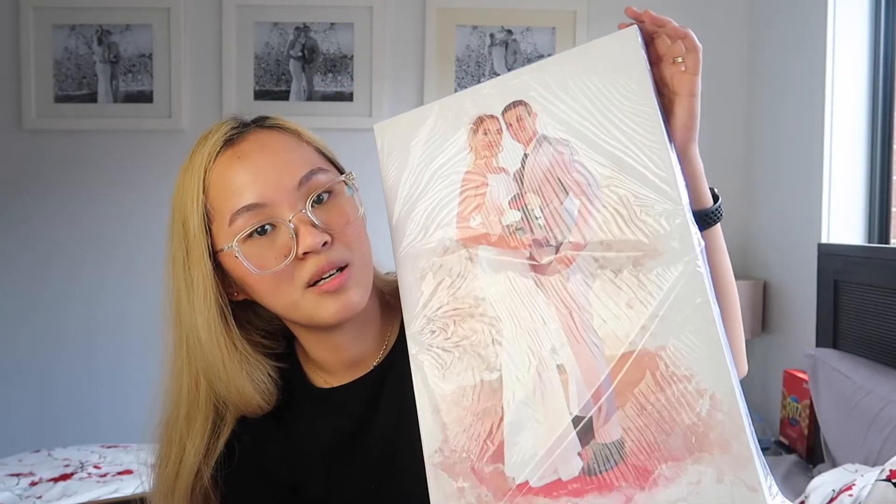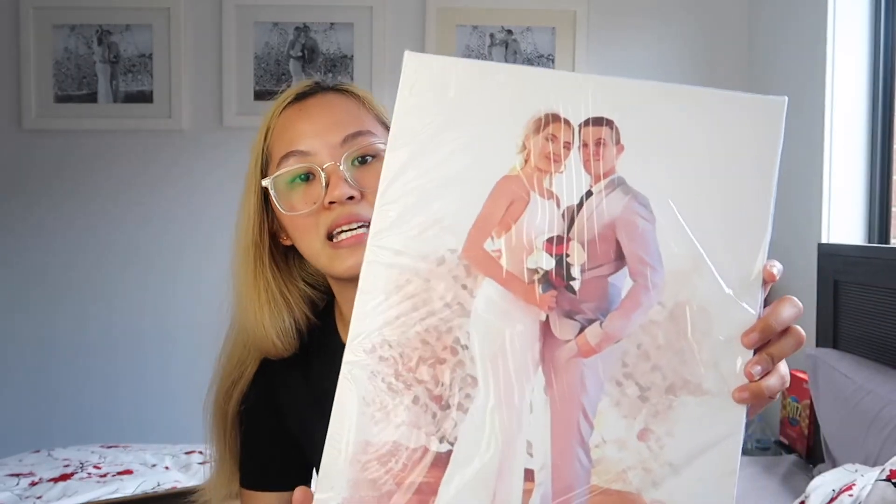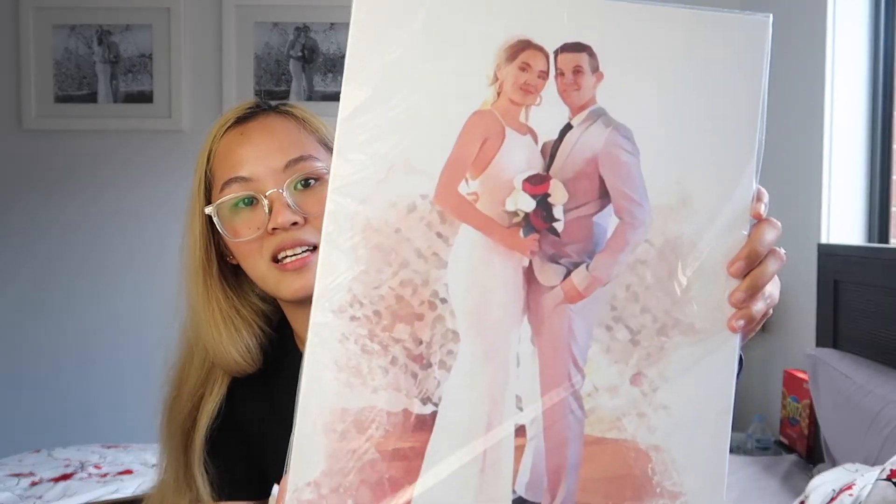That is very nice. It is properly secured and it is in a hard box, so you would already know that it is properly packaged and that it won't ruin your items on the way to you or on the way for delivery. So again, that is the canvas — it's so pretty, it's so amazing. I'm just going to remove the plastic so we can see the actual quality of this canvas.